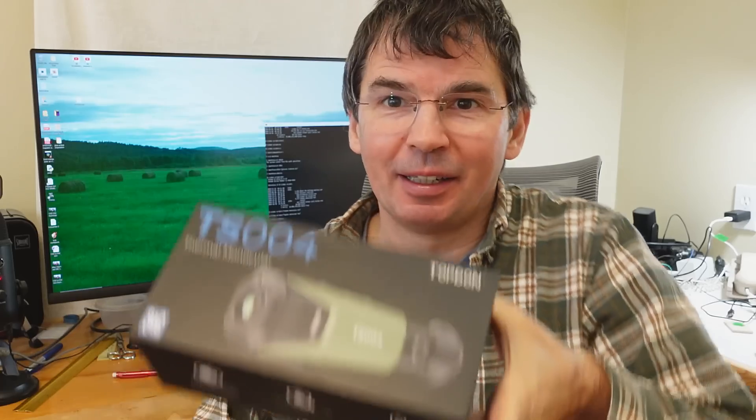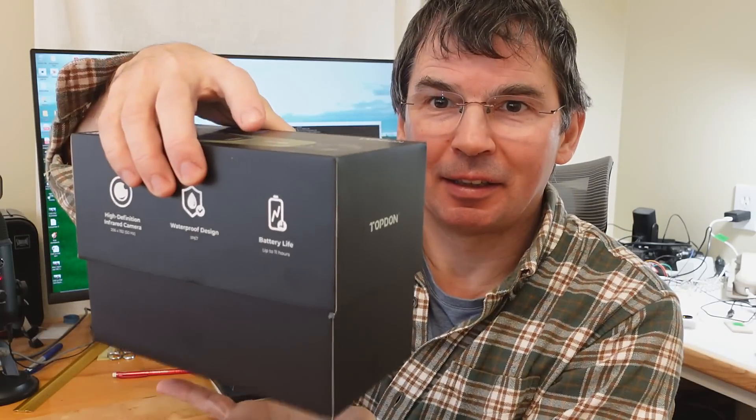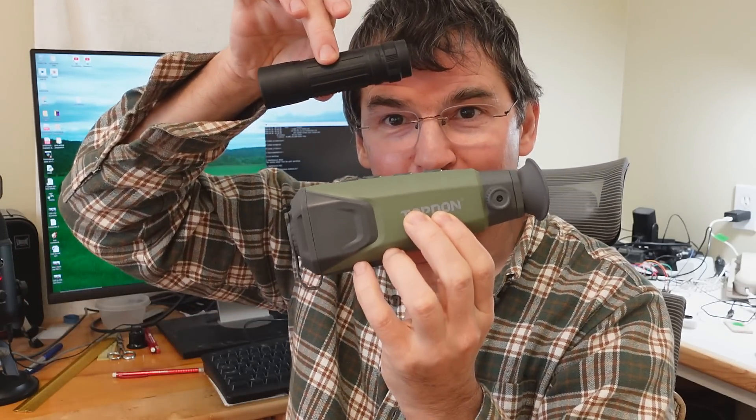Topdon offered to send me their infrared monocular and I thought, hey, an infrared camera and a monocular, that'd be really cool. And this is what they sent. And it's this thing, which is a bit bigger than I imagined for a monocular.